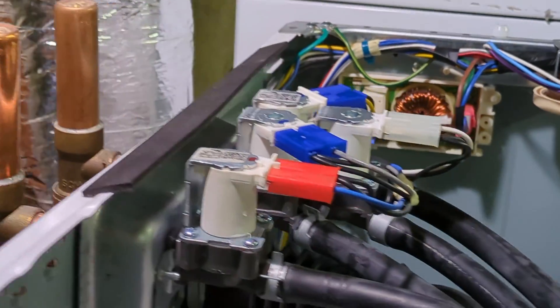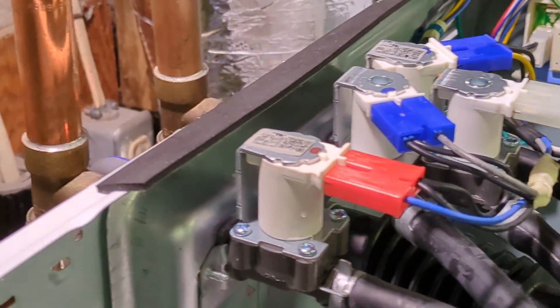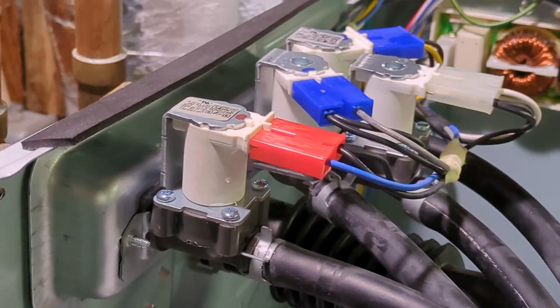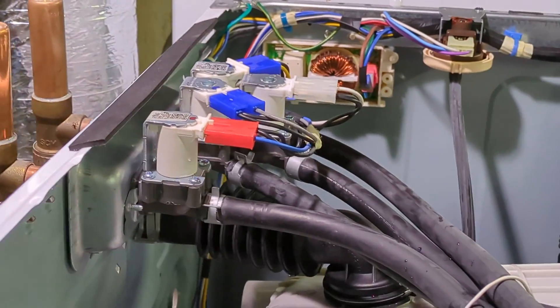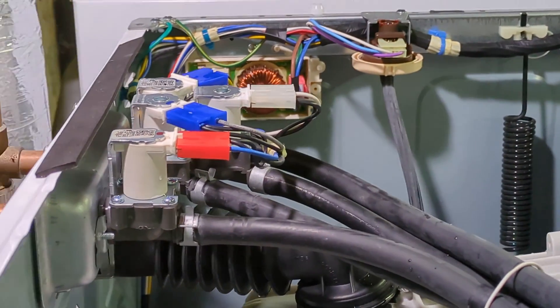We're all done, ready to go. New inlet valves are on. I'm going to plug it back in, turn the water on. I'm going to leave this opened up while I run a wash cycle to make sure everything is good and there are no more leaks.